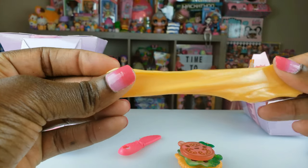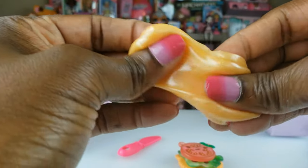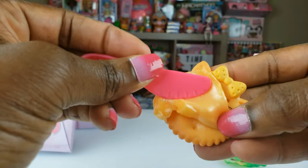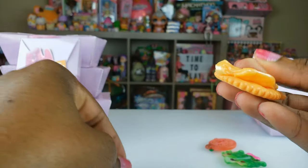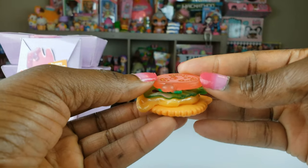Let's see — oh, nice little stretchy slime! It feels good guys. Not a lot of slime but if you just want a little bit to play with. Let me take a little bit and see if I can actually spread it on the cracker. Now that is pretty cool — so we're going to put our lettuce on top and our tomato. Cute guys!